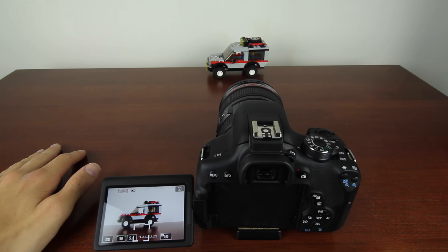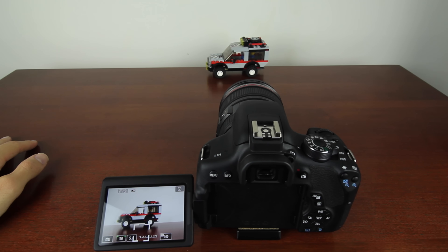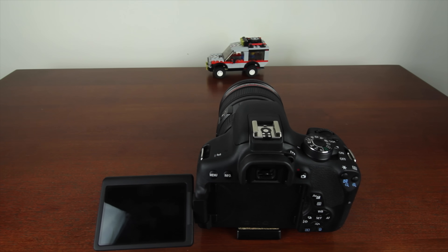Autofocus on this camera is actually pretty awful in wide view — it's only decent when you're looking down the viewfinder. Even though it has 19 autofocus points and is supposed to be new and improved, unfortunately in my opinion it's still bad.